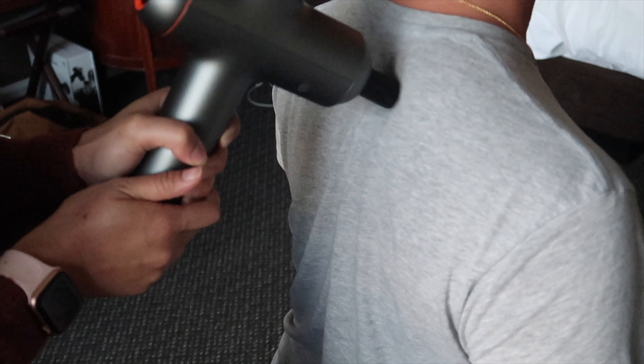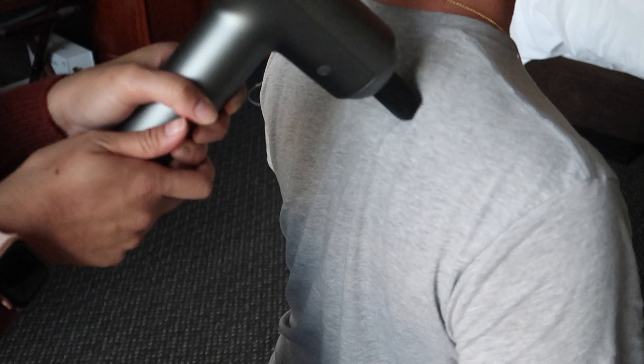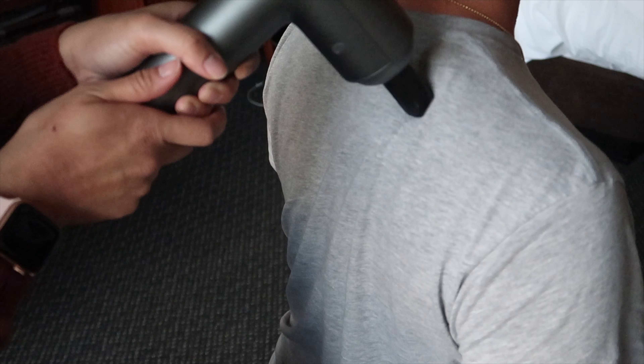For people like us who are just normal people — not athletes, not bodybuilders — there are different attachments that work really well. This ball-shaped one and this flatter one are meant for your scapula area. There's another one that's great for your shoulders and one that gets really targeted into specific areas. You can also use it for your feet, which is pretty good. Overall, after using it for two to five minutes you notice a huge difference — your muscles feel super relaxed and less tense.